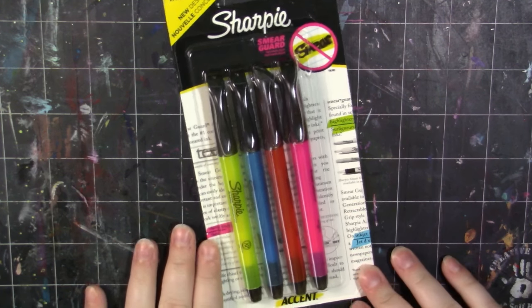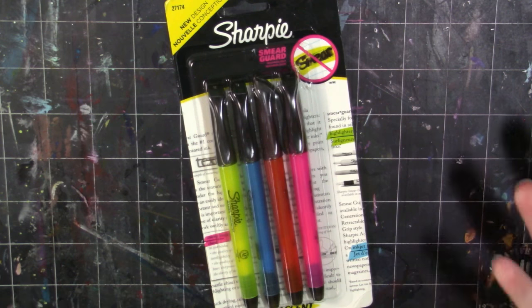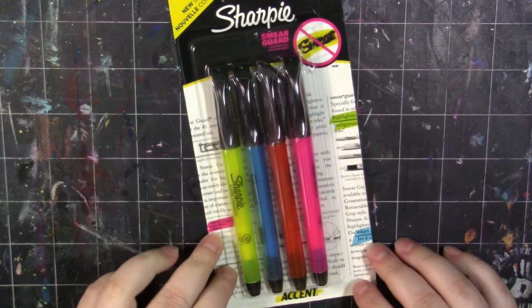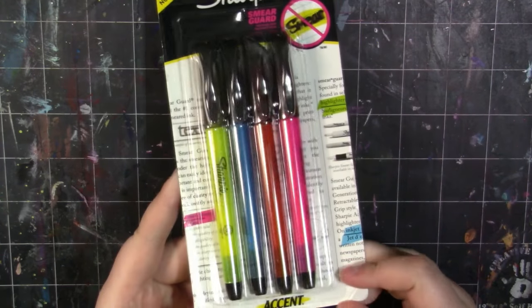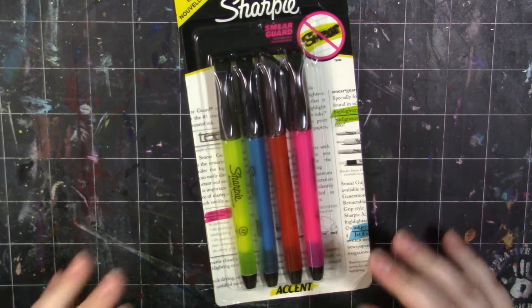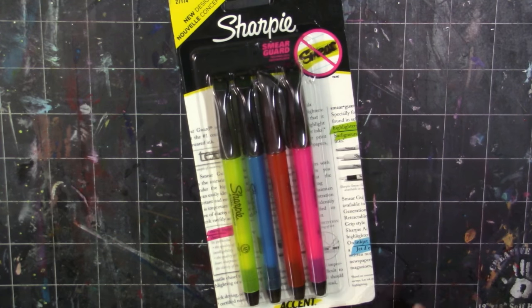Hey my squidlings! It's Katie here and welcome back to another video. Today we are going to be doing another challenge video. I found these Sharpie highlighters in some random box and I'm pretty sure my husband's had these unopened for like six years, so I figured why not nab them and just go ahead and do a Sharpie highlighter challenge. I've kind of seen these highlighter challenges everywhere so I decided I would go ahead and do that.